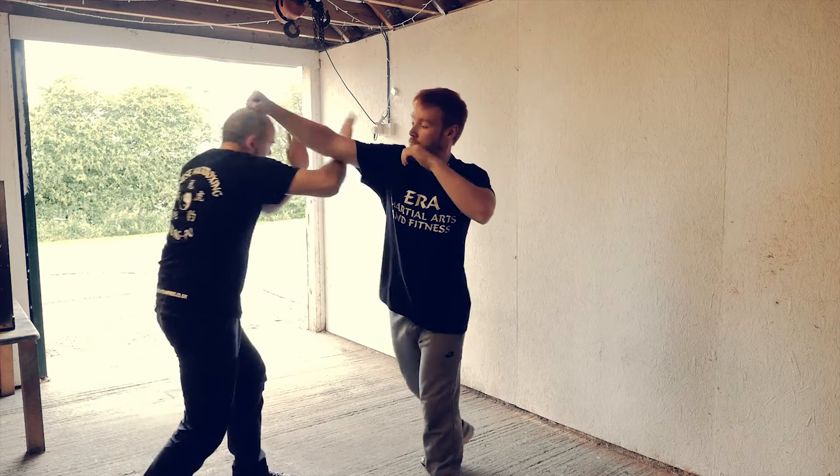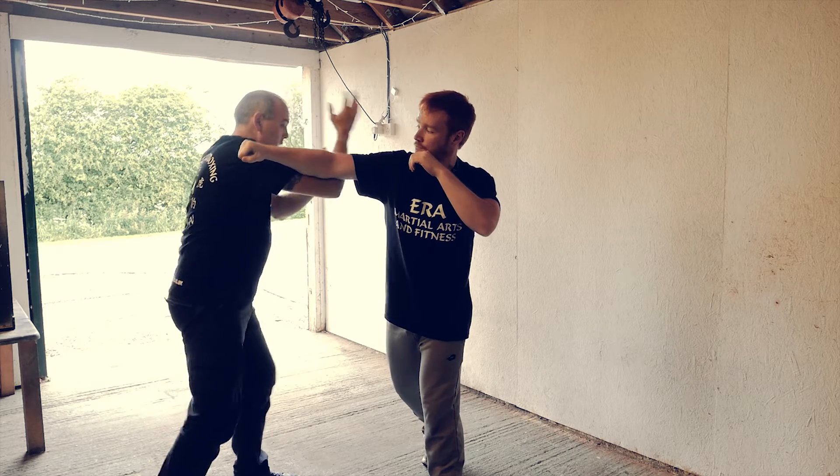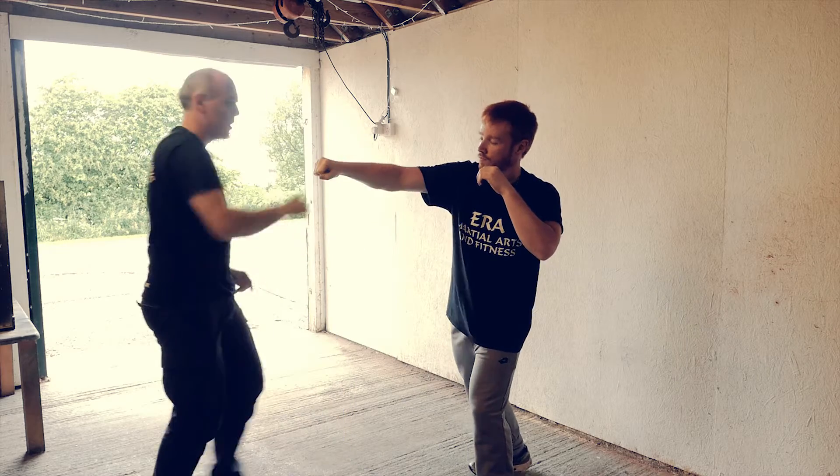Straight punches, same thing. From here to here works quite well. You can use your whole body to move — that's going to give you much more strength in your technique.